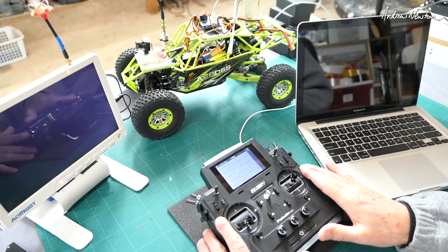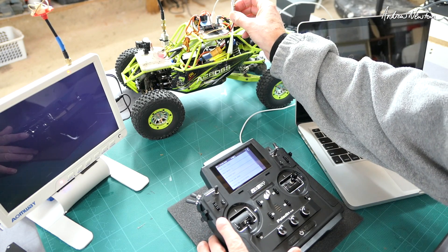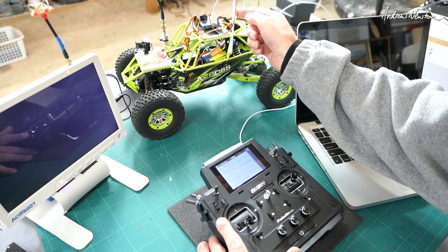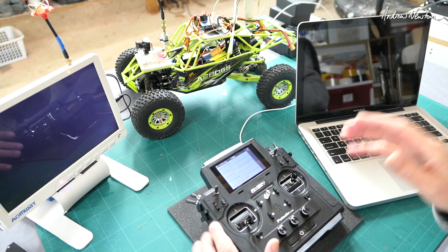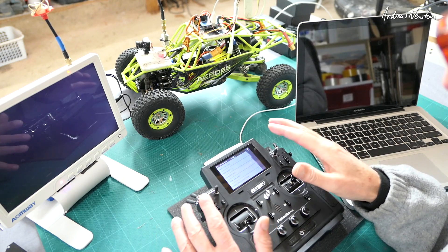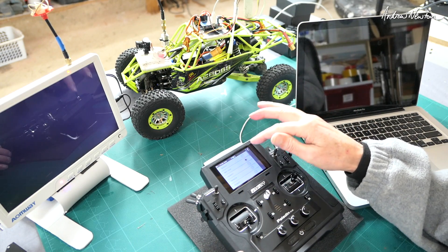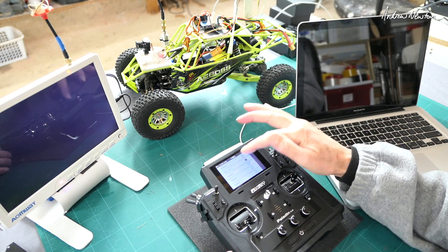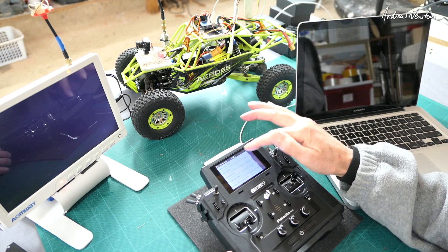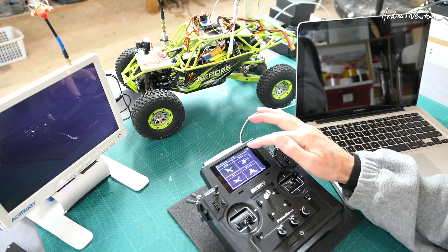Now I'll show you how to set up the Paladin radio with the FTR16S IBUS connected to iNav, set up for a Rover. First up we have to set up a basic model — just a basic aeroplane model. So we choose a different model — chosen model 2, named it iNav Rover. Model type is just a basic aeroplane. Now assign the channels.